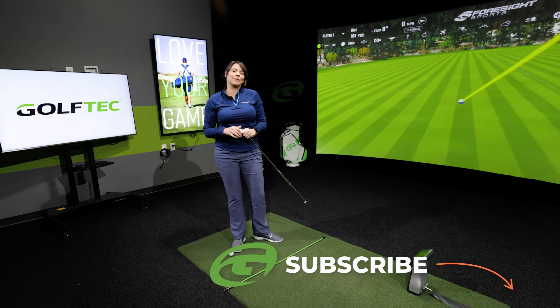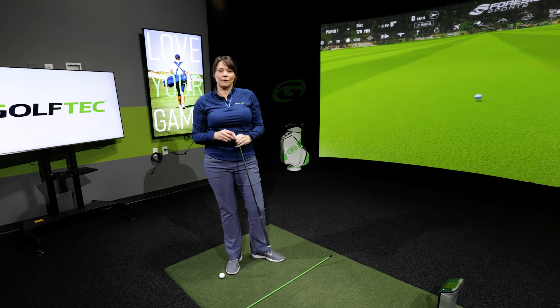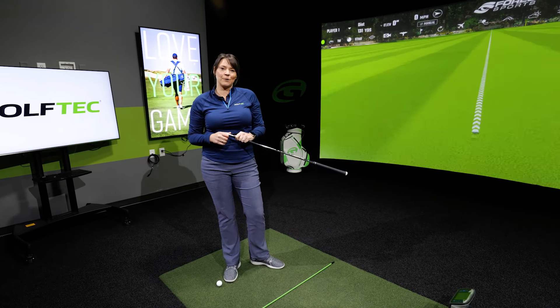If you feel like you're struggling with this or anything else, go to golftech.com and find a local Golf Tech coach near you.